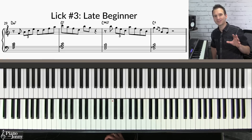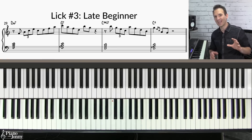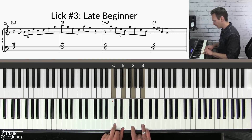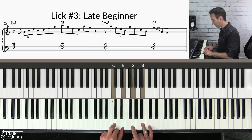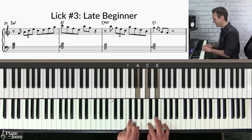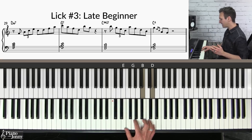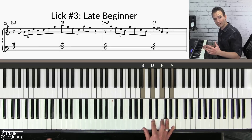For this sound you're going to use a really cool technique called outlining diatonic seventh chords. If we take the notes of C major and separate them by third intervals, we get chords called seventh chords. On the two chord D we have a D minor seven, then E minor seven, F major seven, G seven, A minor seven, and B half-diminished seven. You can use any of these diatonic seventh chords over any of your chords in the two-five-one.